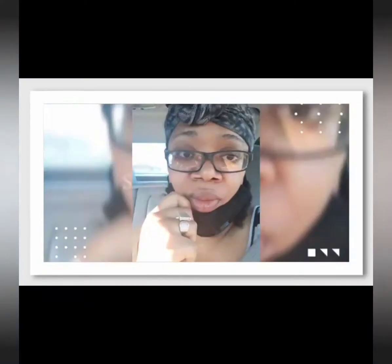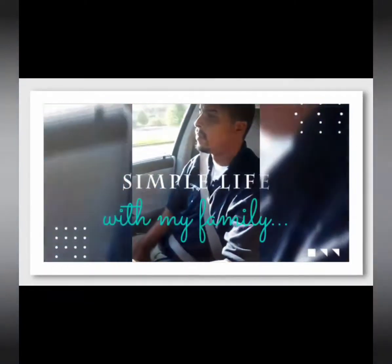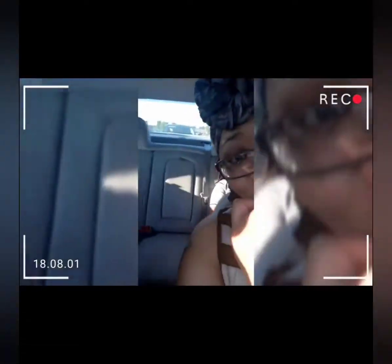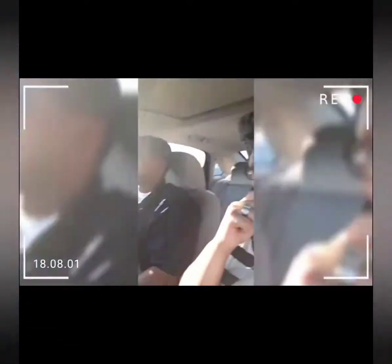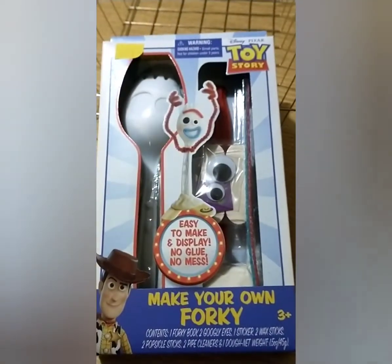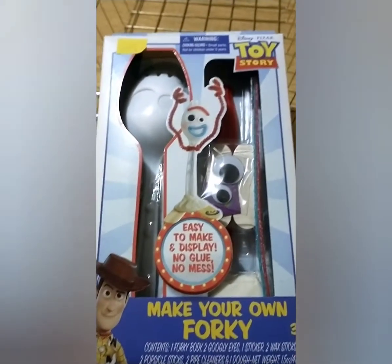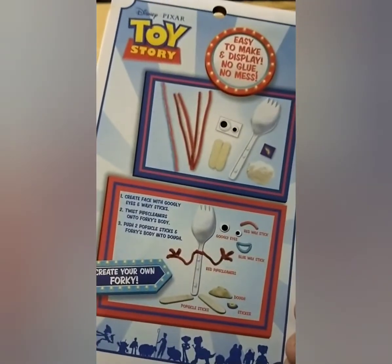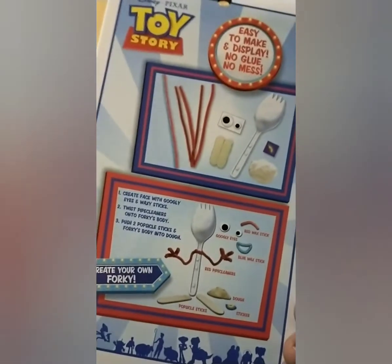Welcome to my channel. So my husband found this Forky today, and I'm going to put it together and see how it turns out. Let's go.